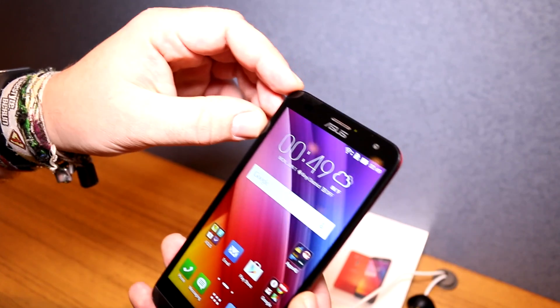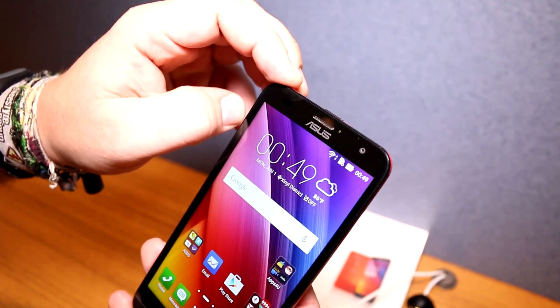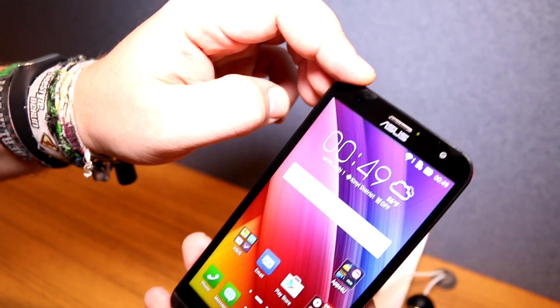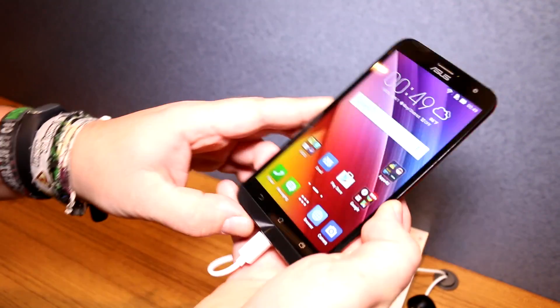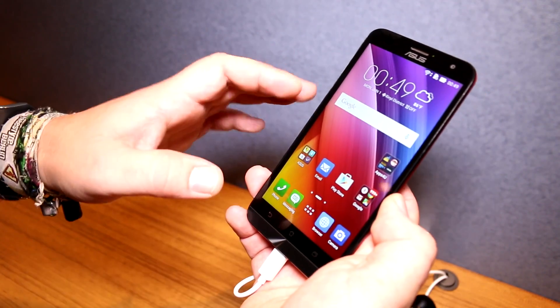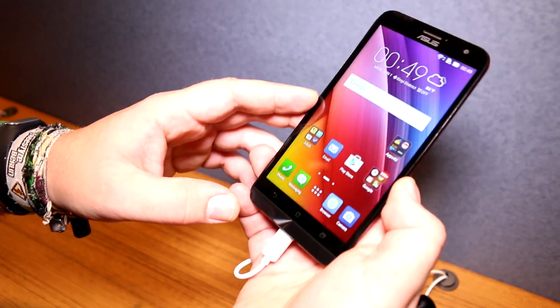We have a 5 megapixel camera on the front, a front-facing speaker, a notification LED, and next to that are the brightness and distance sensors. The screen seems pretty nice — it has good viewing angles and the brightness is also pretty good, even in this very well-lit area.